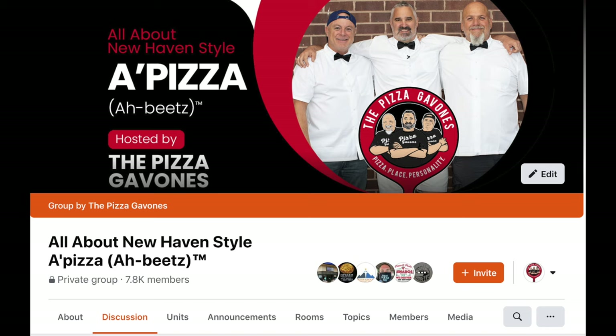Today's video is going to be part two of our two-part series on how to make New Haven style pizza, or apits as we call it in New Haven. We have an incredible group on Facebook called All About New Haven Style Apits. We've got about 7,500 members right now and it's growing by the day. There's a lot of people from all over the world — all we do is talk about New Haven apits. If you're interested, check us out on Facebook.